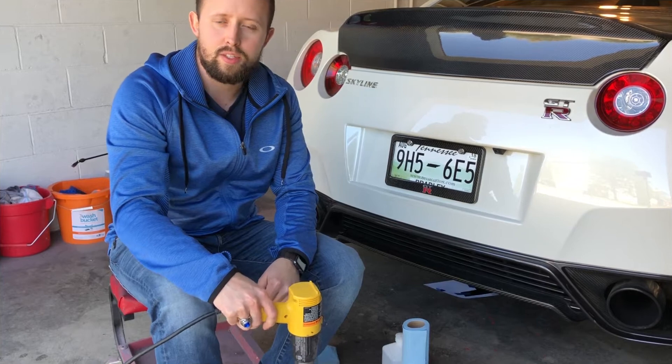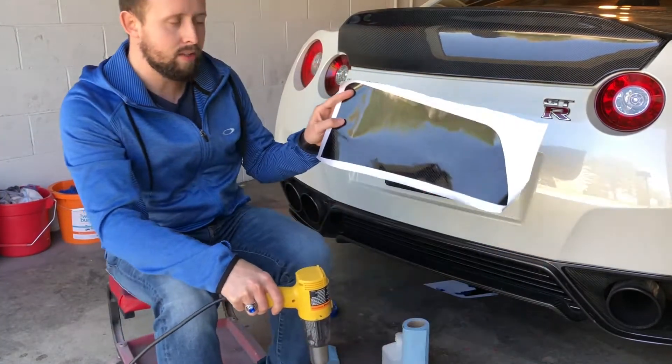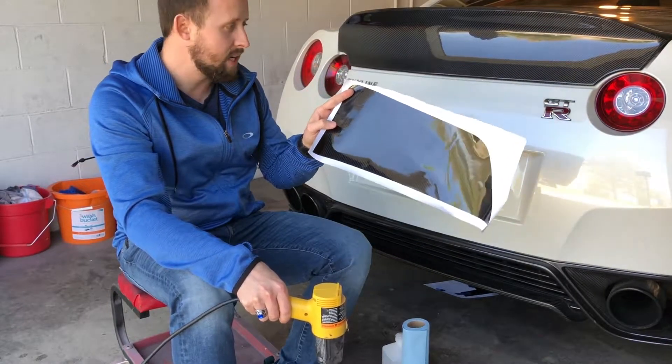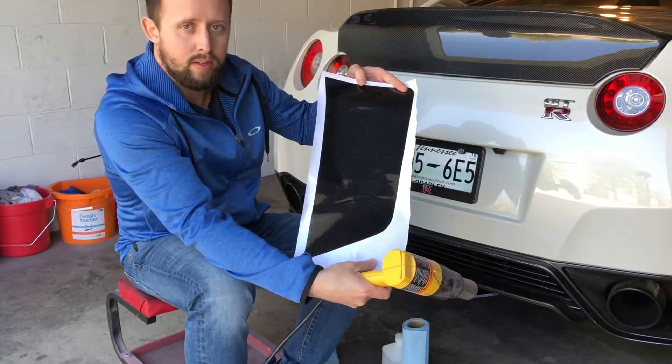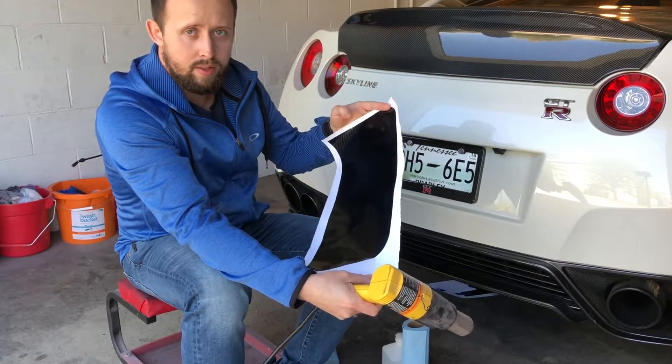Hey guys, this is John at JD Customs. I just want to make a quick video to show you how to install the GTR exhaust guards. These are made of a high quality thick vinyl that will withstand the exhaust heat, and they're available in carbon fiber glossy finish. I've also got flat black or gloss black. They all install the same way.